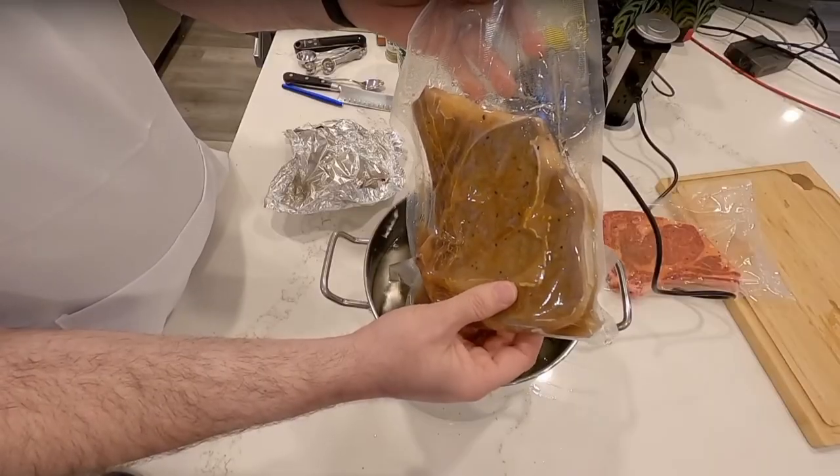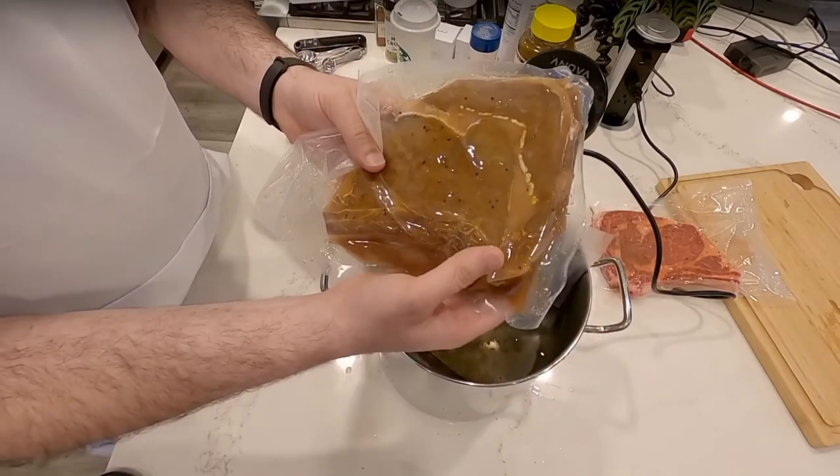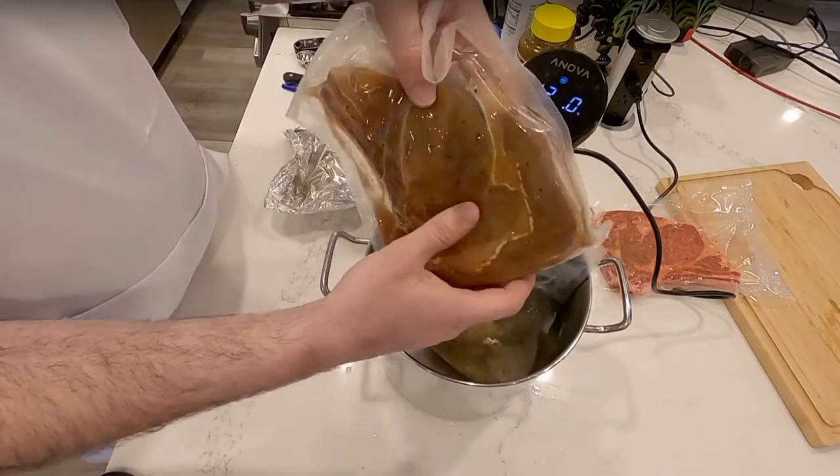You can leave it in for a couple of hours up to eight hours or more — a couple of hours is the minimum. This is a ribeye steak; it looks kind of like a gray piece of meat, not super appetizing, but I'll tell you what — this will be the best steak you've ever made.